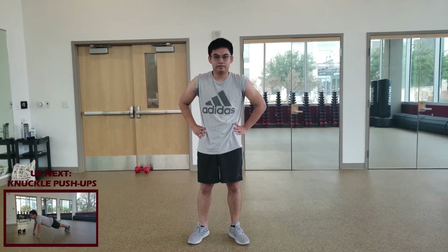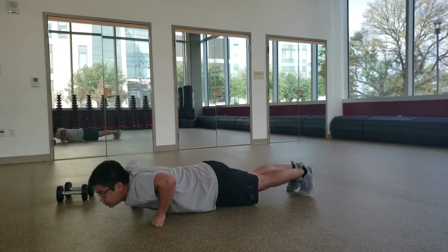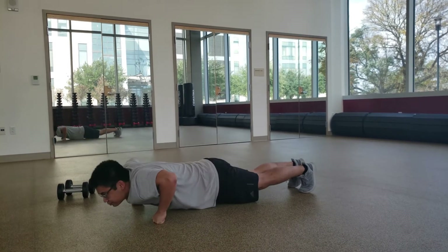Anyways, let's get right into the video. Coming into our warm-ups, we'll be doing 20 knuckle push-ups with 10 arm circles. For knuckle push-ups, it is exactly like push-ups but you're on your knuckles. This helps strengthen your wrists, shoulders, and back.